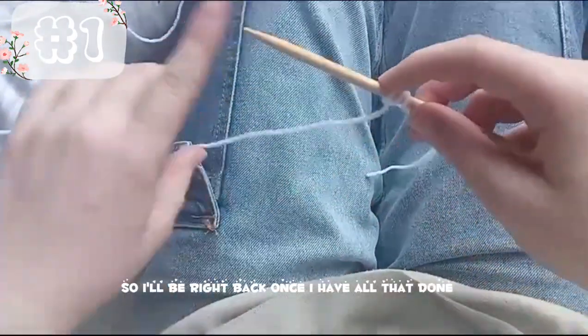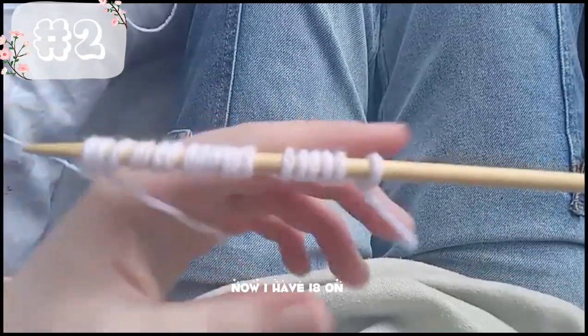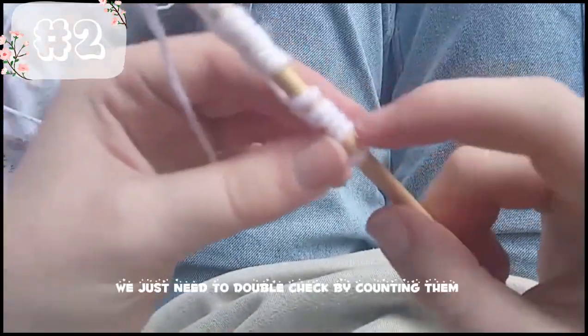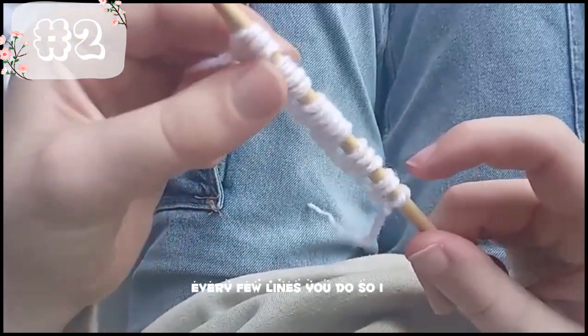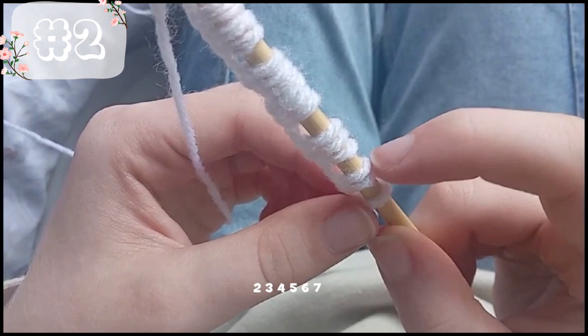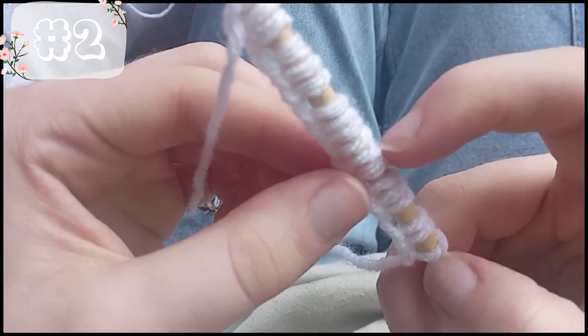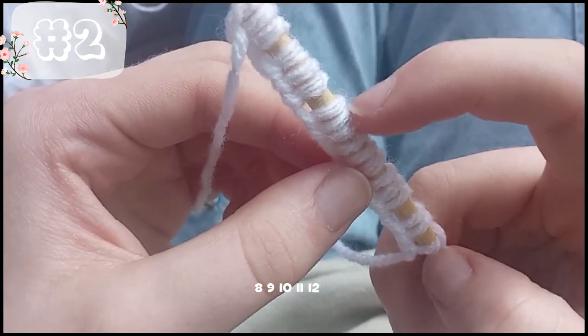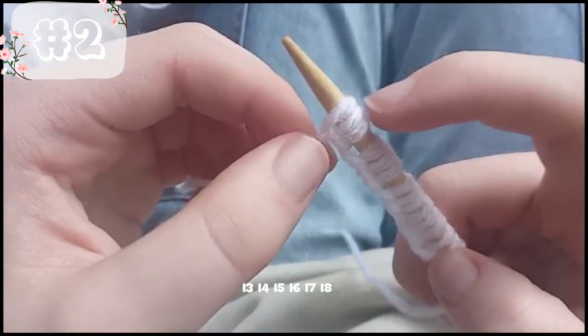I'll be right back once I have all that done. Now I have 18 on. We just need to double check by counting them every few lines: 1, 2, 3, 4, 5, 6, 7, 8, 9, 10, 11, 12, 13, 14, 15, 16, 17, 18.